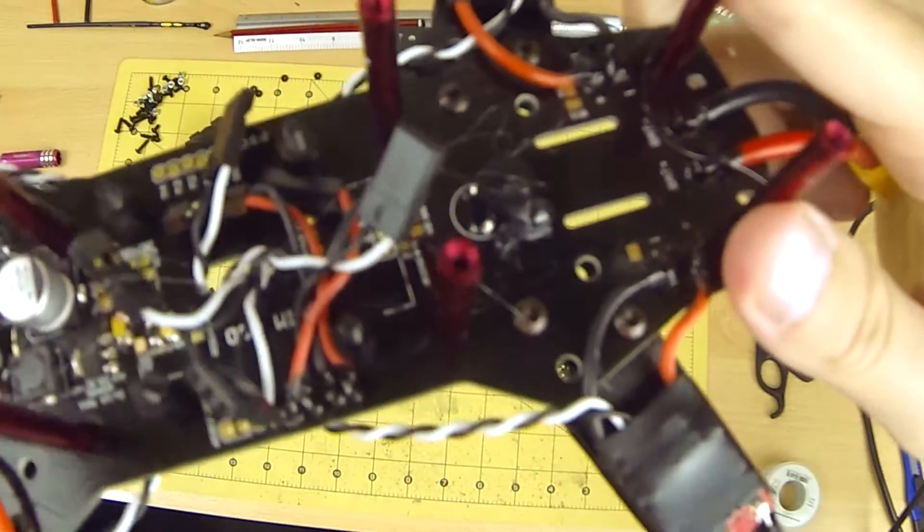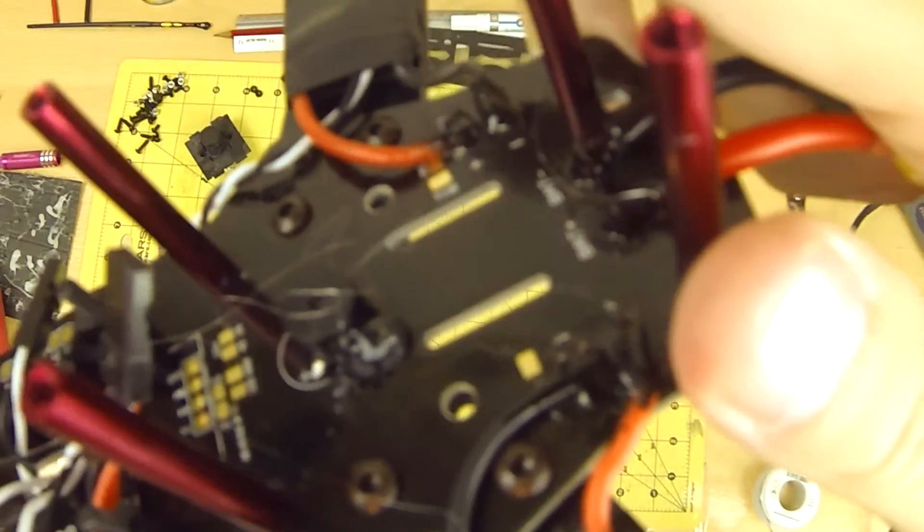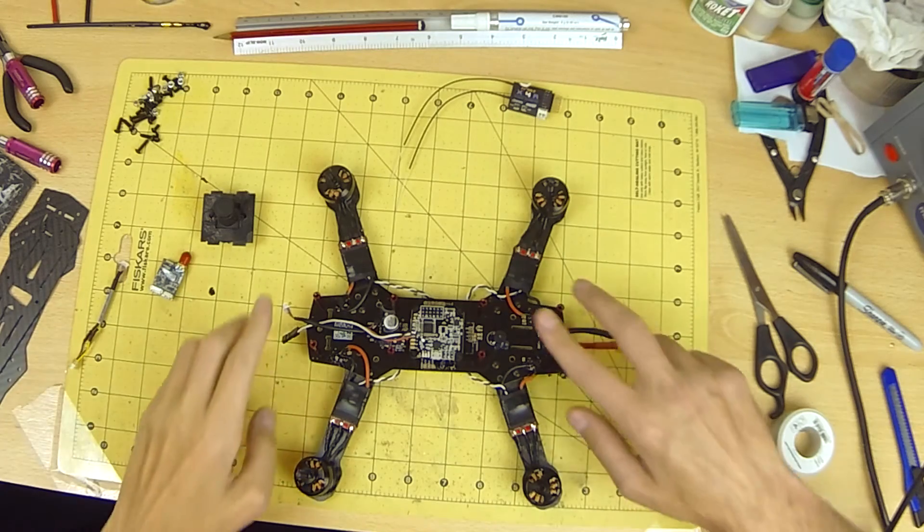I also add a dab to the capacitor and the buzzer to help secure them and prevent them from coming loose on impacts.